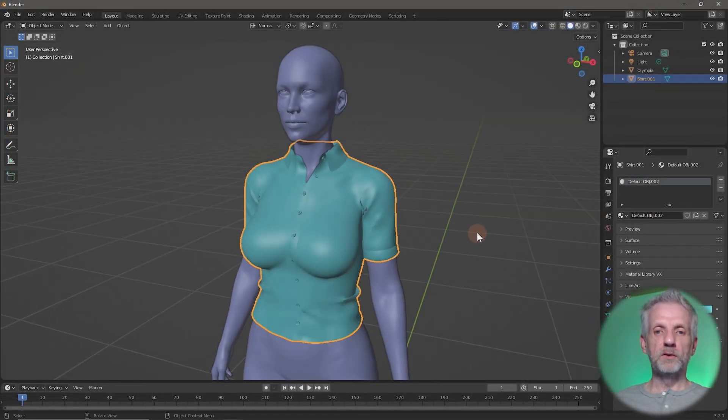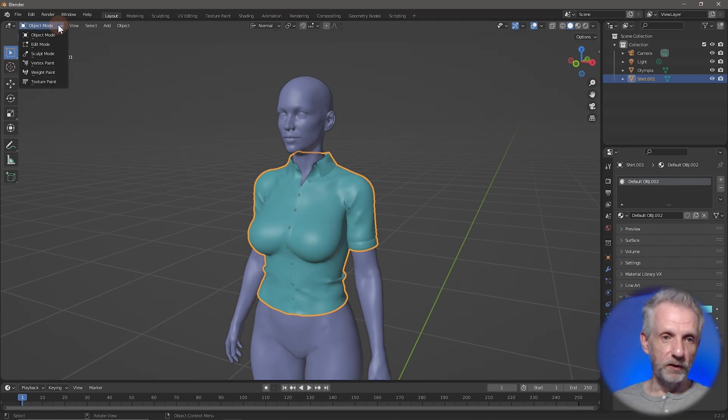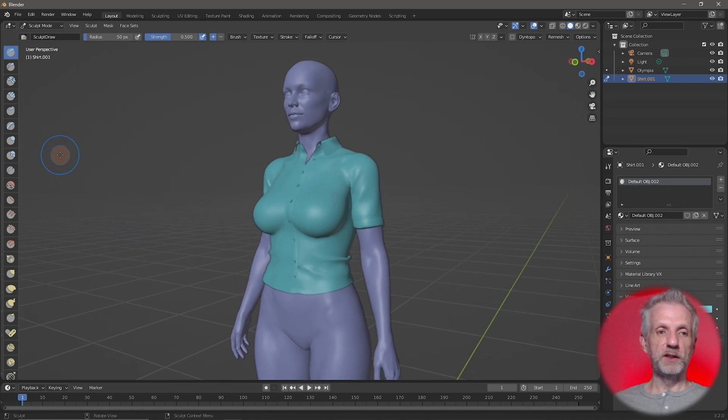Sculpting tools are very similar to the ones in ZBrush, which is why I brought it up — it's essentially a free alternative to ZBrush, minus the elegant DAZ Studio integration. We get into it by first selecting the shirt, then heading over to the drop-down menu and selecting Sculpt Mode. That presents you with a slightly different interface, with brushes on the left-hand side.